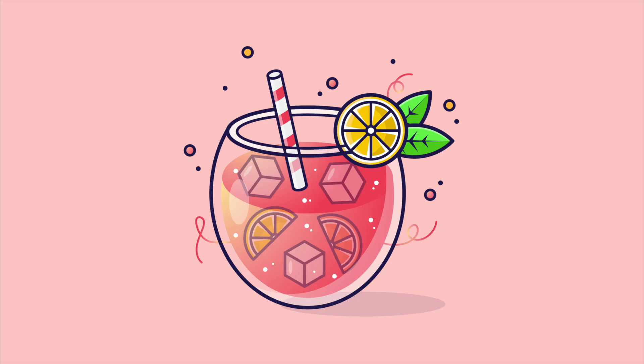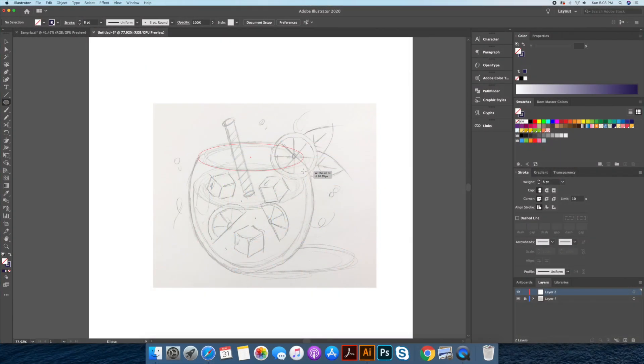Hi everyone, it's Dom from Dom Designs, back for another Adobe Illustrator process video. Today I'll be drawing this glass of refreshing sangria. I hope you enjoy this video and please let me know your thoughts in the comments below.